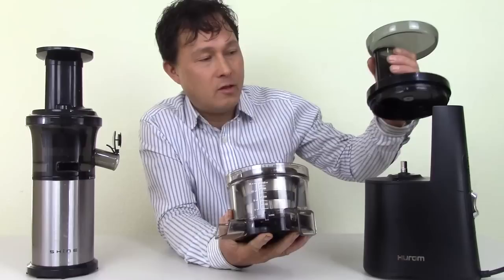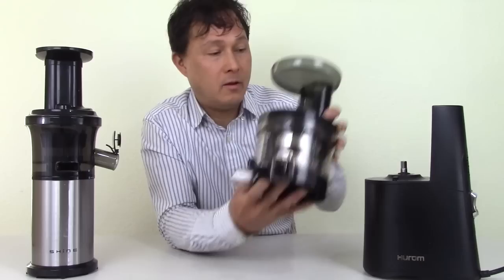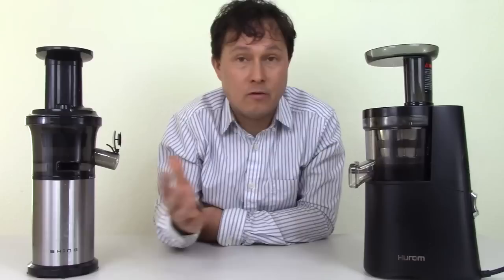What's going to fail on this machine? The top might fail, there's a magnet in here that may come out which will prevent the machine from turning on, and the screen may break if you're not using the juicer properly. I make many videos to show you how to use it correctly — check the link down below: 'Juice like a pro in any vertical slow juicer.' It's very important to not overload the machine or stress out the parts.